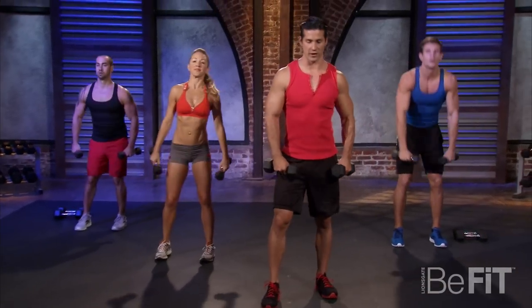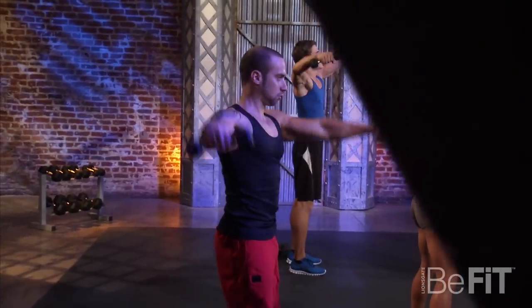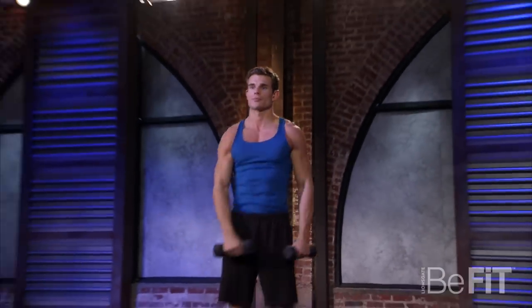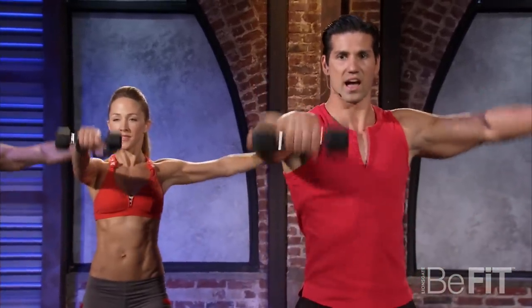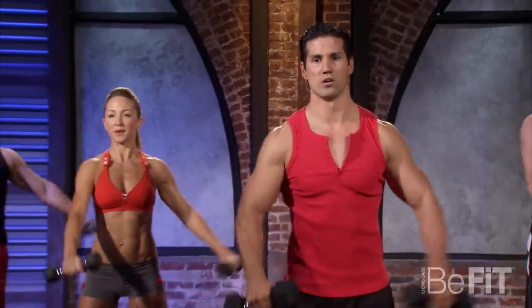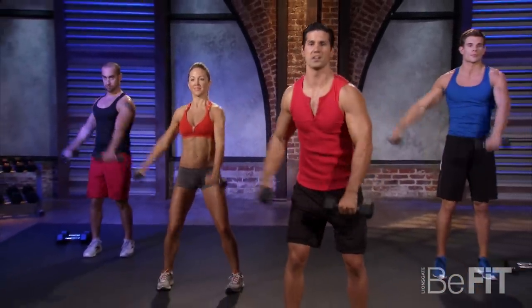L raises — standing tall, making that L. We're alternating them, keeping the arms right at shoulder level. You don't want to go any higher. We're not bouncing or swinging; we're controlling the weight up and down. Shoulders should start burning now. Last one.